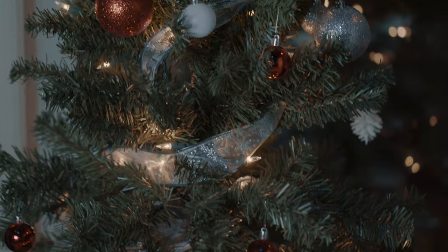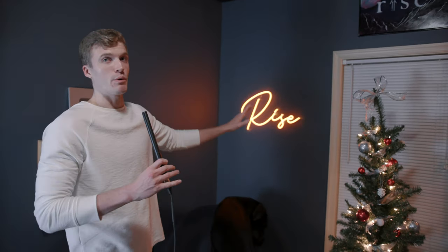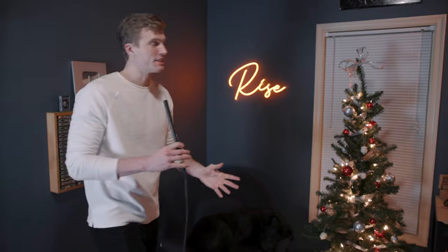Right here — Christmas tree. It's not a permanent thing, but it's at a very good spot. Wall color: the paint is called Calligraphy, it's by Behr Paint. I got a lot of comments about that on the last studio tour video. It's the same color, same everything — if you want to know what it is, that's what it is.